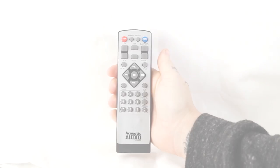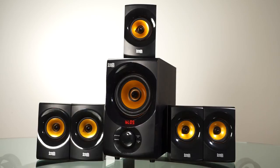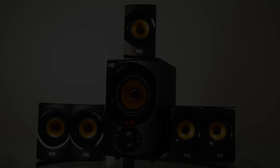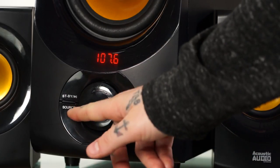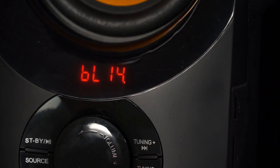Simply press the 2.1/5.1 button on the remote and all five speakers will then work in 5.1 mode. To get to Bluetooth mode, press source. You will notice a small blinking dot while the system searches for Bluetooth devices.